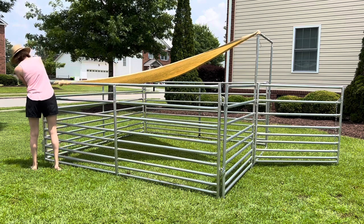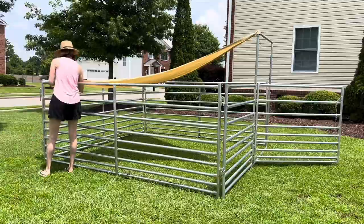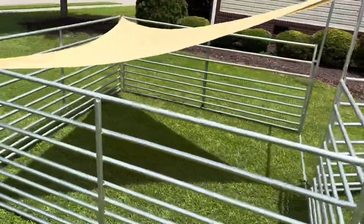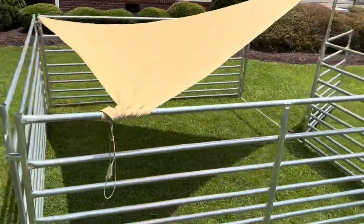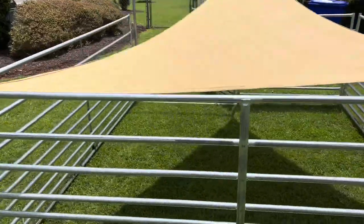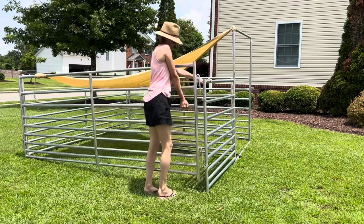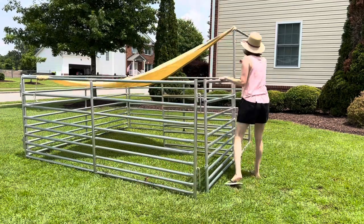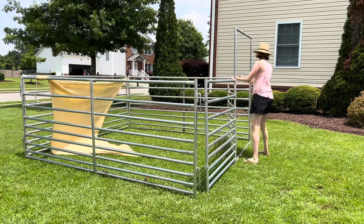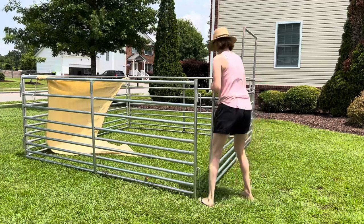Right now I'm putting my shade sail on just a four-panel pen that I have. I did get this four-panel pen at a tack store in Newton Grove. If you're in eastern North Carolina, shoot me a message and I can give you more information on where to find them. It was affordable and it's very sturdy. Technically these are mini panels, but they're super duper sturdy. You could easily keep a horse in these, and if you have a horse that's especially hard on panels, you could even reinforce it with T-posts. It's very sturdy without being unmanageably heavy like regular round pen panels.